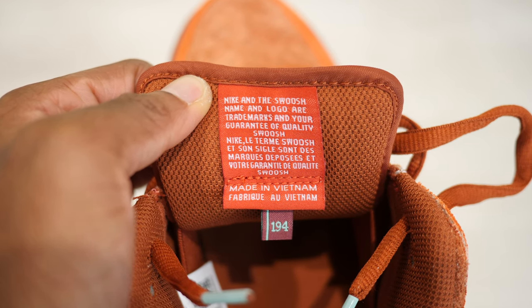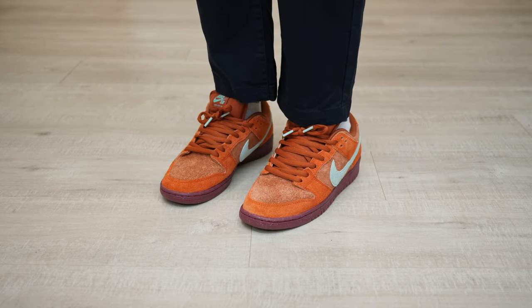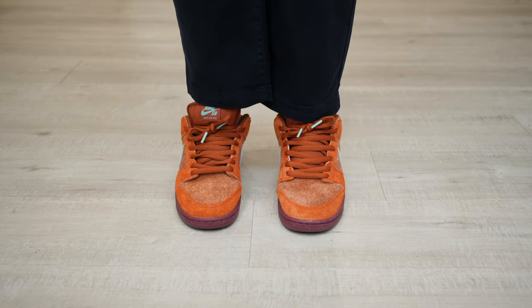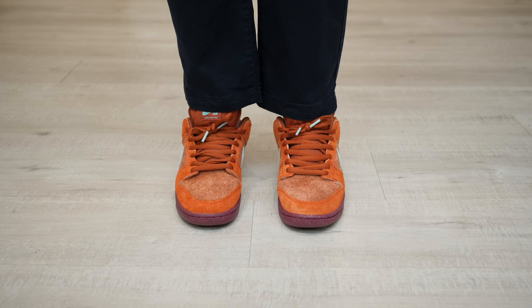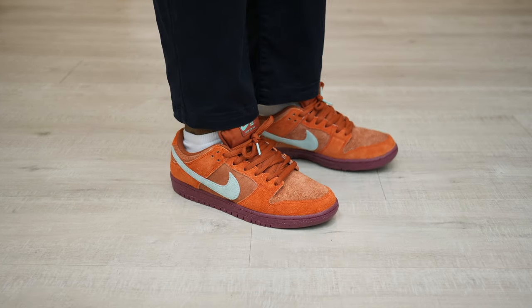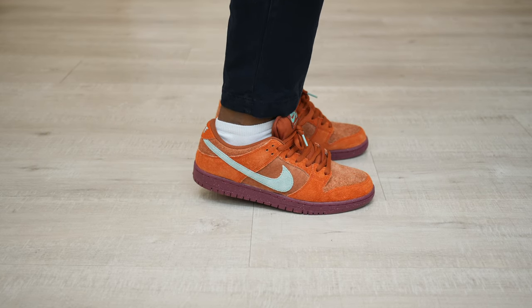Behind the tongue is the number 194, which is significant because it refers to Japanese artist Sanzo Wada's book, Dictionary of Color Combinations. Page 194 lists color combinations of light brown drab, peach red, burnt sienna, and turquoise green.